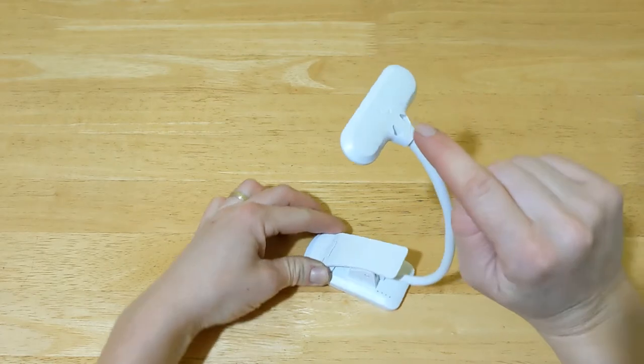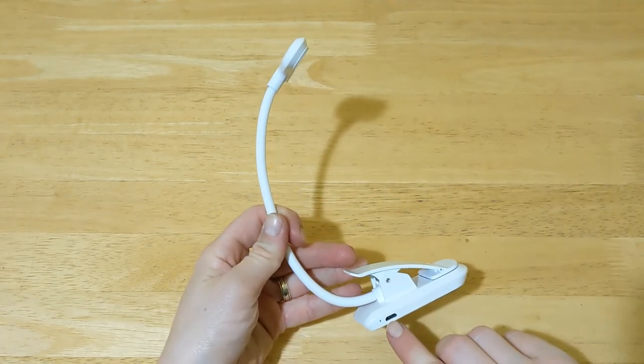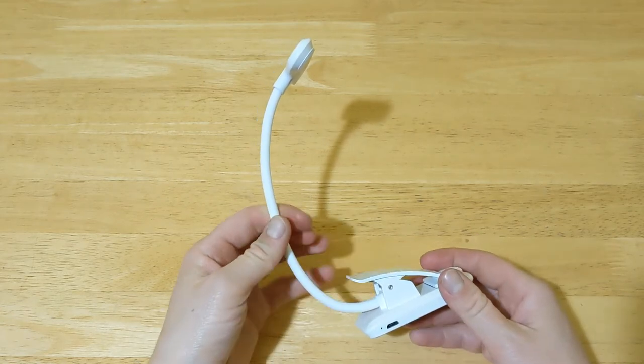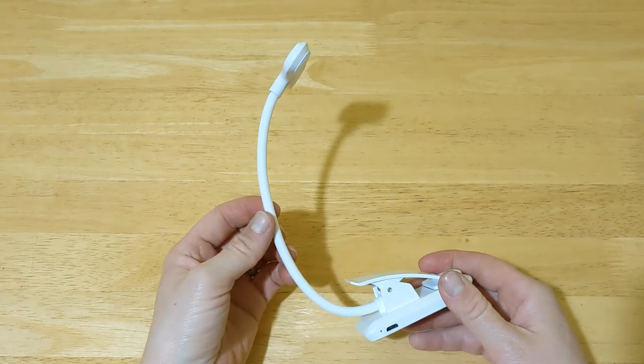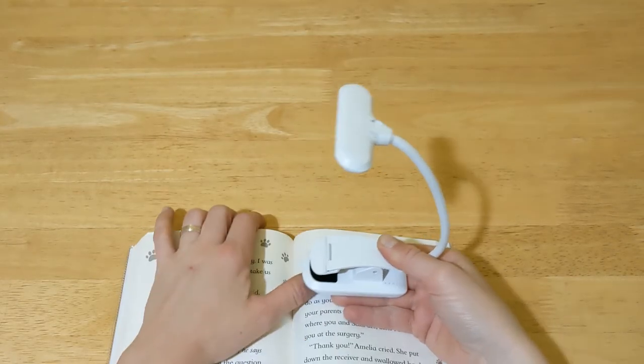On top of the light you have the power button, and at the bottom you have the USB port to charge the light. It has a rechargeable battery that can last up to 20 hours on low brightness settings.